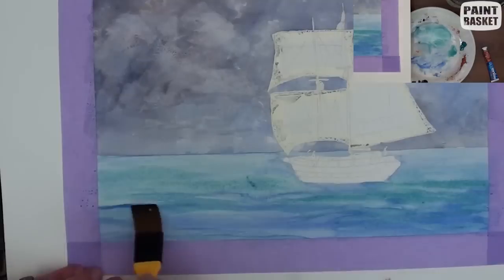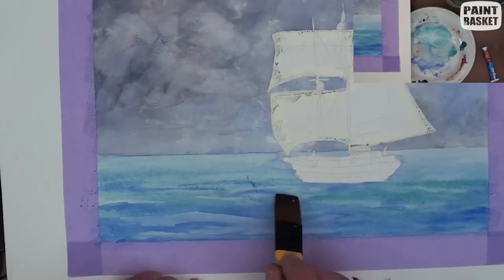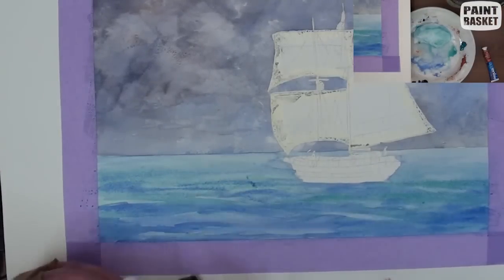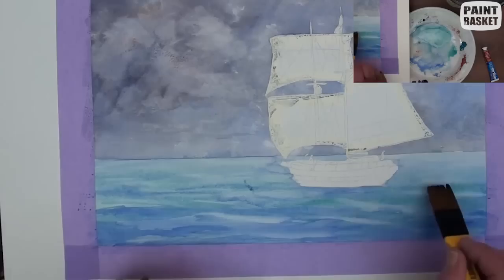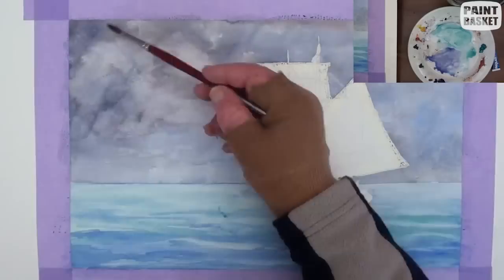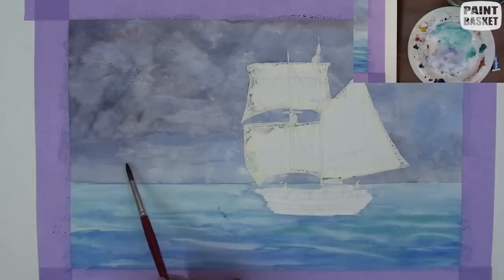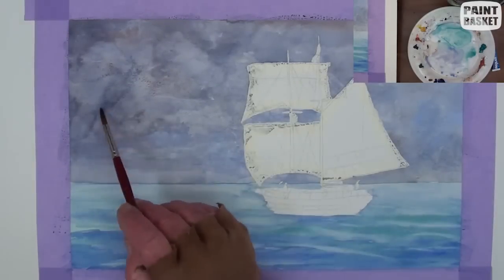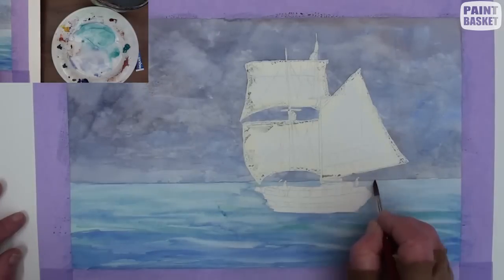Now we can begin to add the curved lines for the swells and the waves, but don't overdo it and make the waves too wild. The waves get much smaller into the distance. Because clouds show reflections from the sea surface, very carefully glaze in a few light sea colors on sections of the clouds.